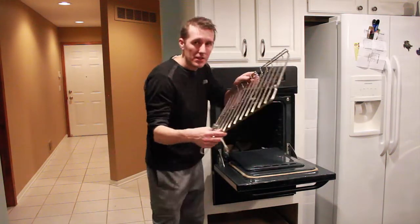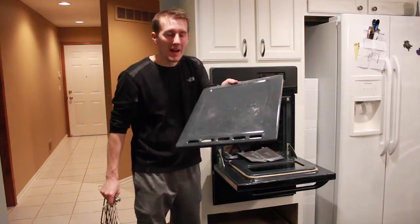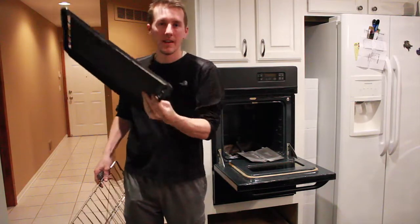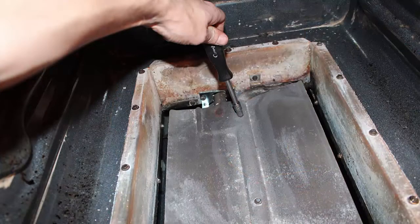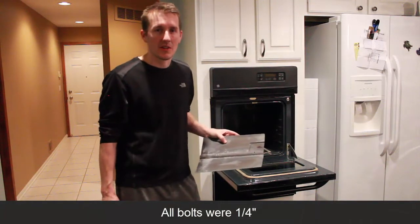Then you have to take out the trays, then take out the plate on the bottom — there are two tabs on the back that you have to lift out. Then there are two little bolts and you take out the heat shield. Then you'll be able to see down where the gas comes out and see the igniter.